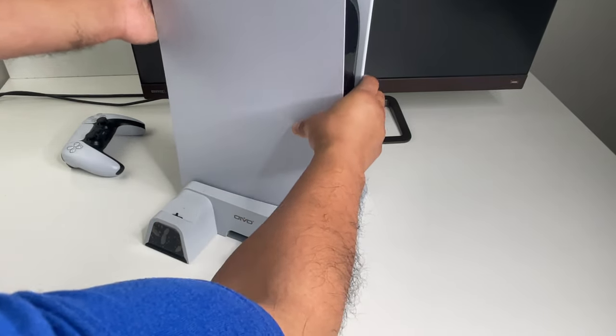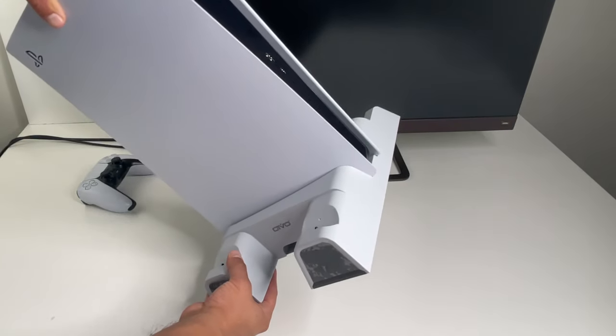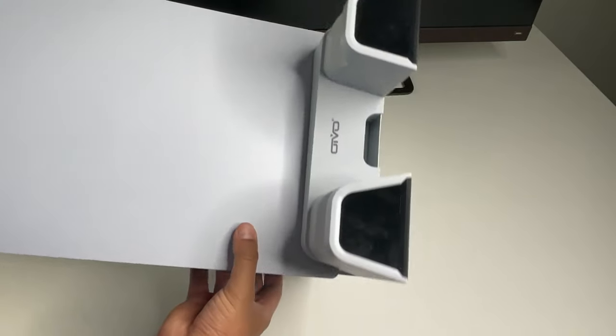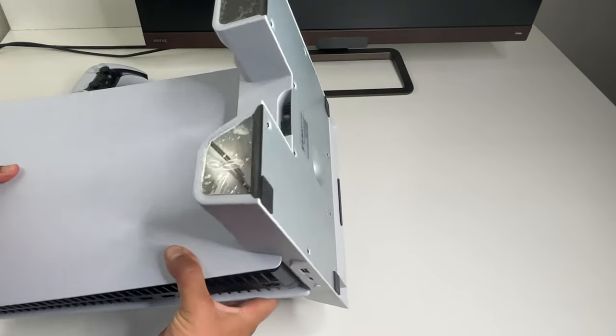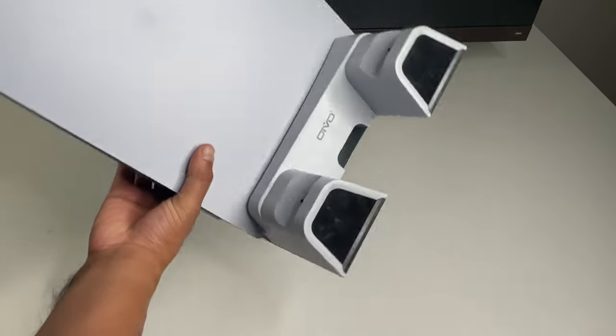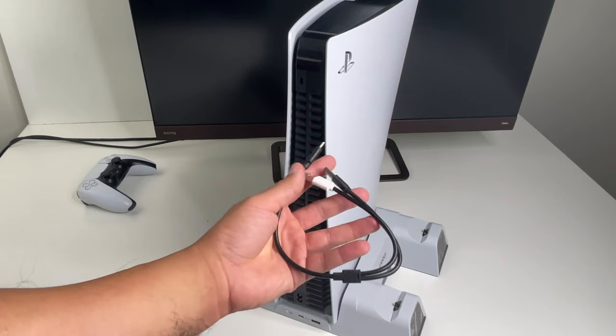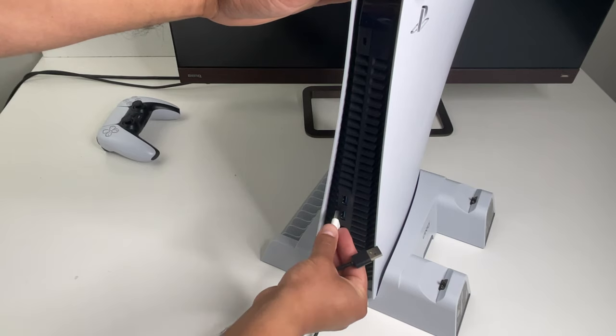The setup is pretty straightforward: remove the regular black stand off your PS5 and then install this one using the provided screw. It's going to be pretty sturdy and secure once set up. There's also anti-slip rubber on the bottom which keeps the setup from moving around, and the bottom is metal which should act as an additional heat sink.